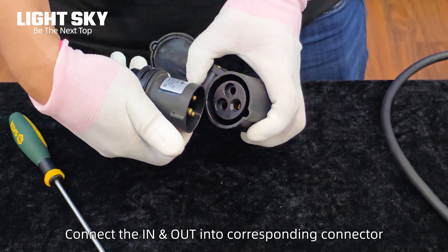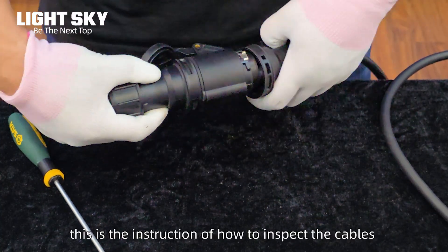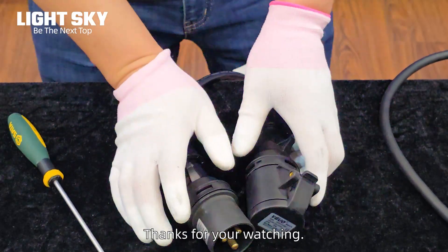Connect the in and out into the corresponding connector and we are done. This is the instruction of how to inspect the cables and connect the power wire. Thanks for watching.